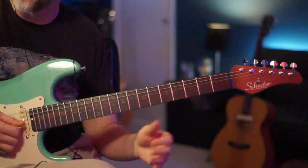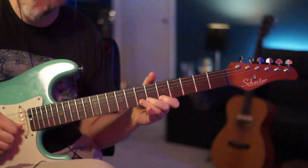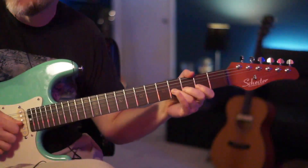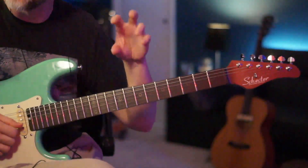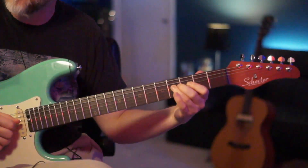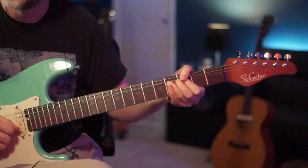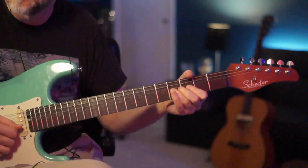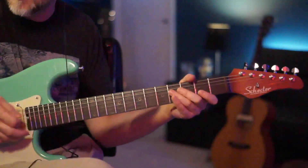For the 3rd lick we're going to come right back and go back to the 4th fret of that D string again. Now this is going to be really similar to the first lick we had — but it's kind of like a variation of it. We're going to go right there on that 4th fret of the D and jump to the 4th fret of the G string.